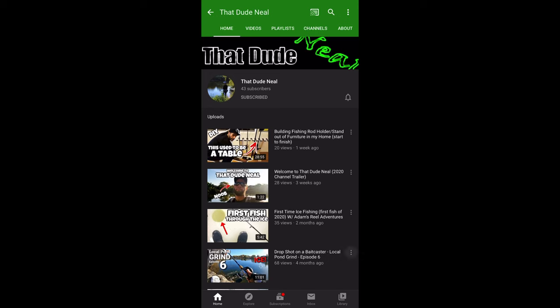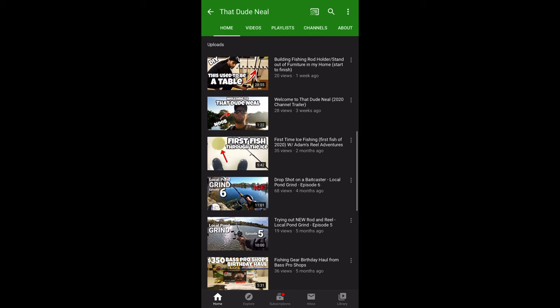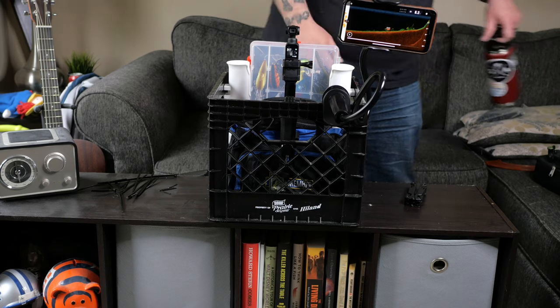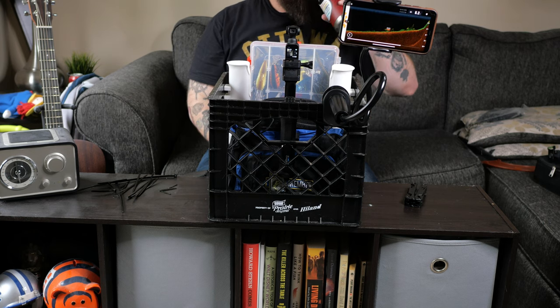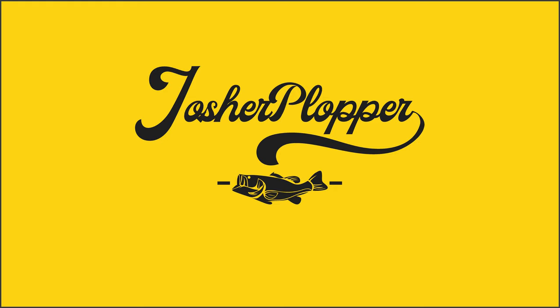Before I end this video, I owe a shoutout from last week's video — subscriber That Dude Neil has supported my channel since the very beginning and is just an all-around great dude. Go subscribe to his YouTube channel — link in the description — and give him a follow on Instagram. That's going to be about it for this week. Thanks for all the support, and if you like my content it would be great if you could subscribe and give this video a like.